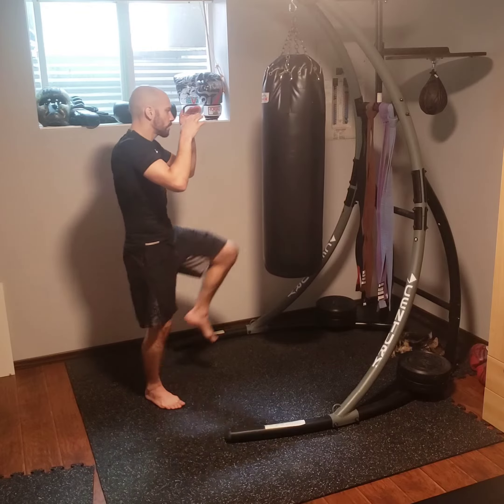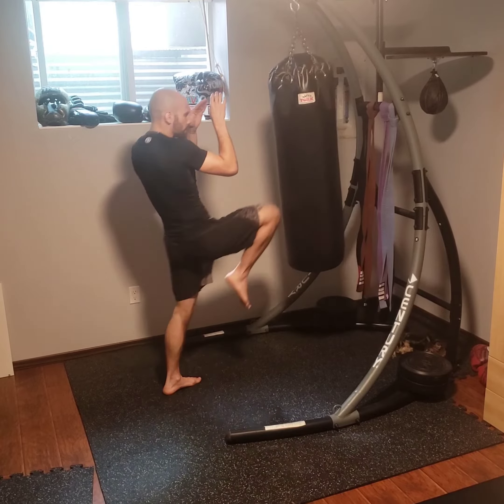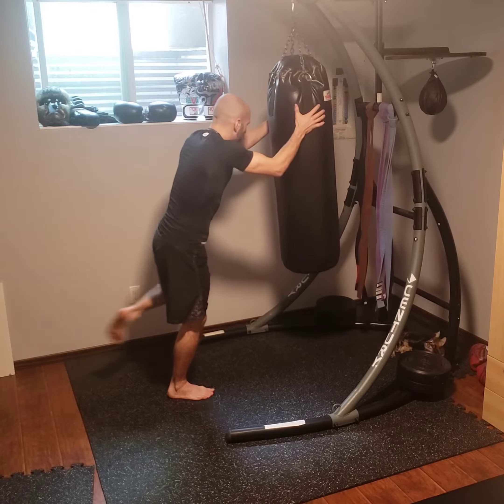When I'm doing the knees, I'm going to stay on the outside. Just find that timing. Make sure you aim your knees. You can also hold the bag — load and throw.